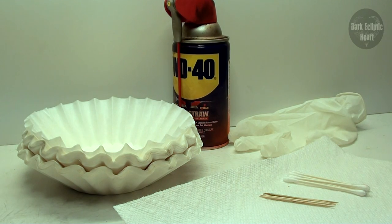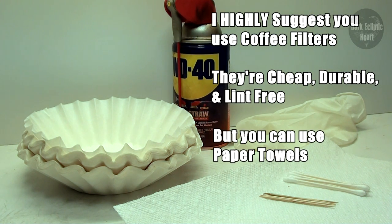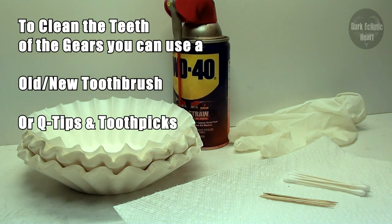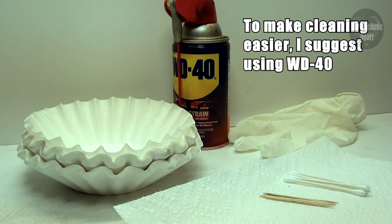The next thing you're going to need is cleaning supplies, because things are going to get dirty. I highly suggest coffee filters because they're cheap, durable, and lint free. If you don't have access to them, you can use paper towels. To clean the teeth of the gears, you can use an old toothbrush, but I'm going to use some Q-tips and toothpicks. To make the process easier, I'll also be using WD-40. Some people choose to use shock oil because it dilutes the grease and makes it easier to clean, but I prefer WD-40 because it's cheaper.